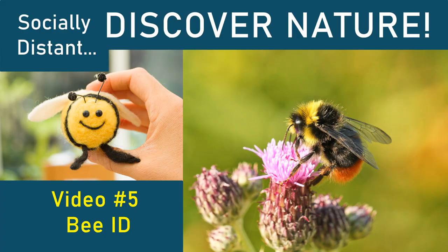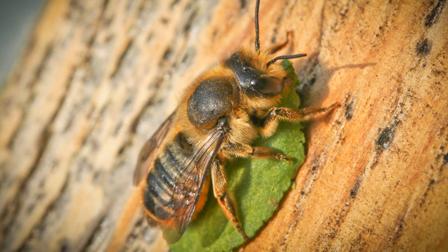Now on to bees. In a previous episode I gave a bit of an introduction to bees in general and the different types of bees, but today we're honing in on one particular area, which is the leafcutter bees.